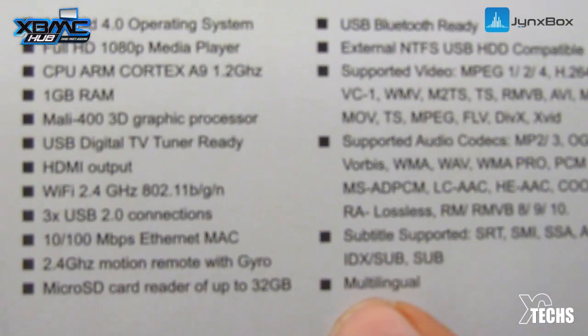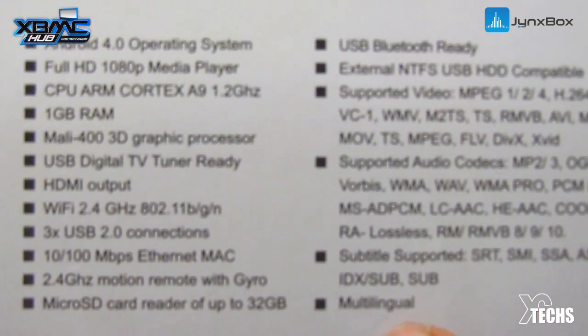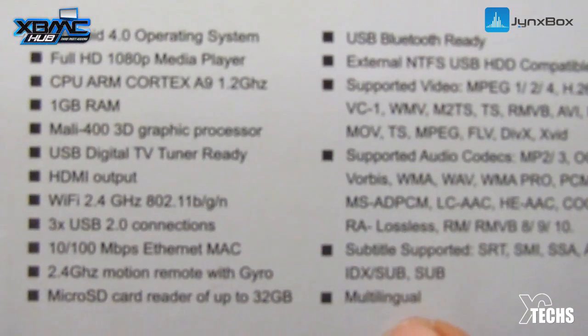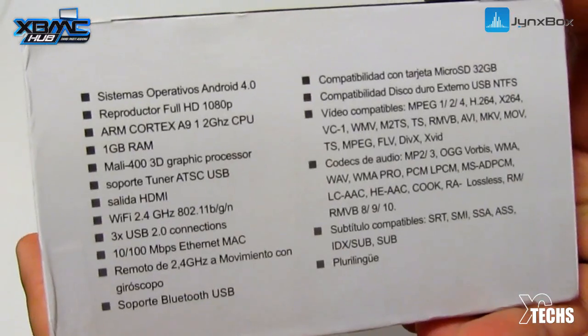Supported audio formats are also listed, same range as the video formats. Going down, you have subtitle support with SRT and other types. At the bottom it says multilingual — since it's Android 4.0 you can use it in different languages and set it up right from the start.